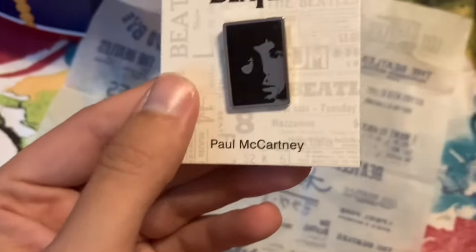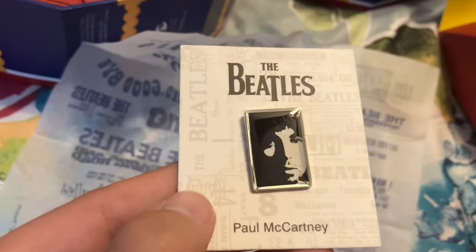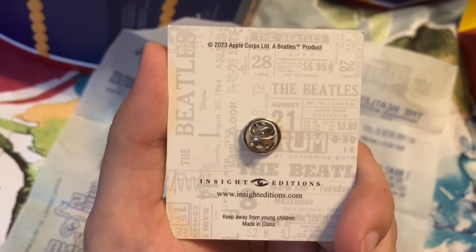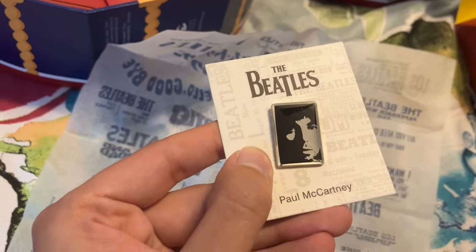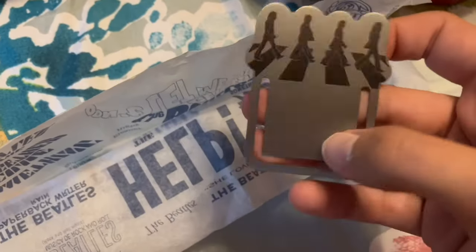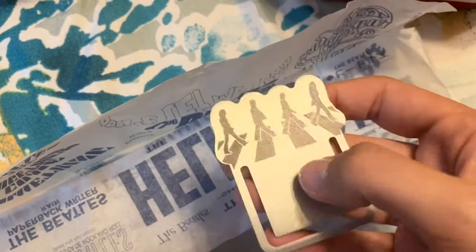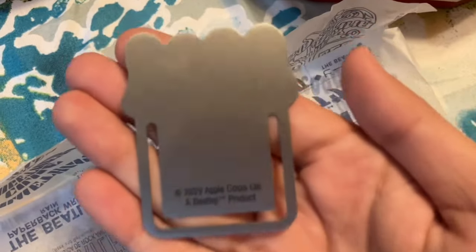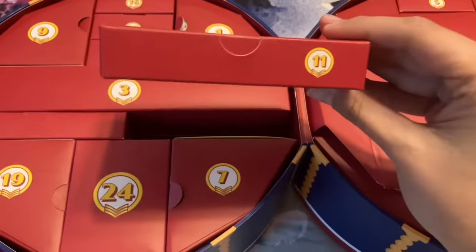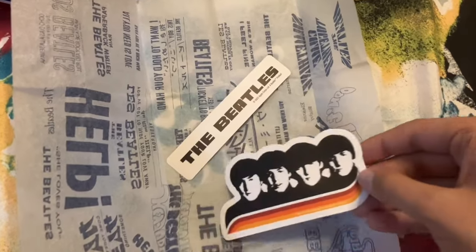Day nine we have the next in our pin set — I figured there would be a set — this is the Paul pin. For day ten we have this Abbey Road bookmark; you just clip it onto the back of the page and the picture will stick out. For day eleven we have a couple of vinyl stickers — one is the Beatles themselves and the other just says 'The Beatles.'